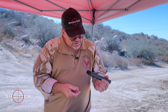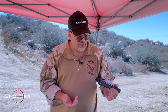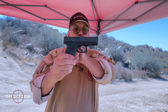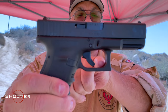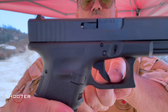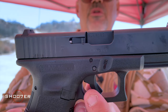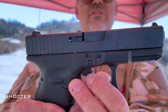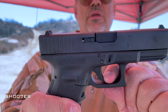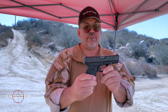One feature worth pointing out is the safety, which is actually built into the trigger. You can see that little spur on the trigger — it has to be depressed in order for the trigger to be activated. If it's not depressed, the trigger can't go all the way to the rear. So it is going to have to be depressed for the trigger to work.